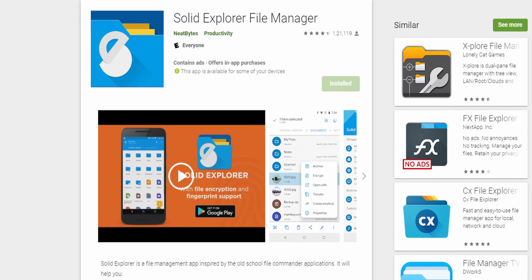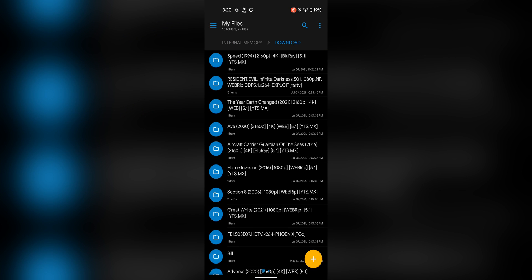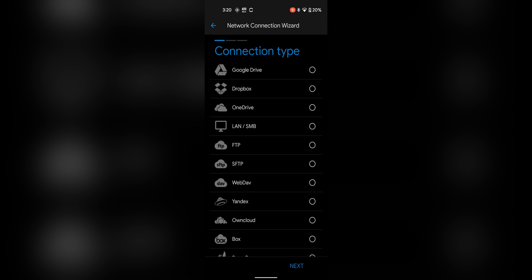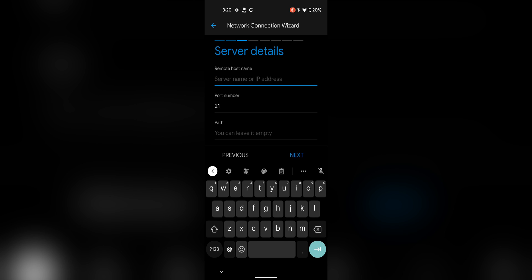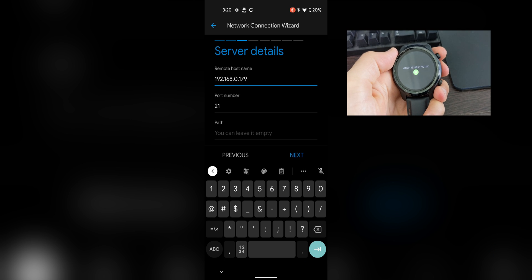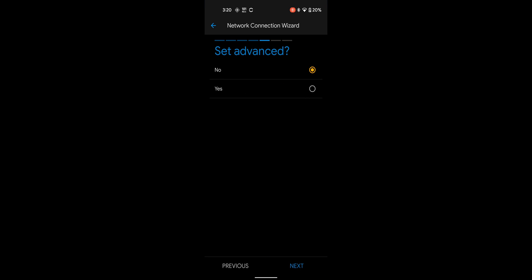On the phone side, you need to download Solid Explorer. It's a great file explorer with file sharing features, so it's perfect for this. Open it, swipe from the left, click the three dots, and click on Storage Manager. Once in that screen, hit the plus button, then select FTP server. Take the IP address you noted down and insert it in the top row, and insert 2122 where it says port. Hit Next, select Anonymous, hit Next again, click Connect and Finish.